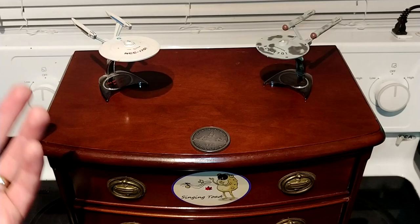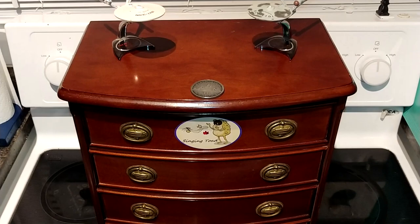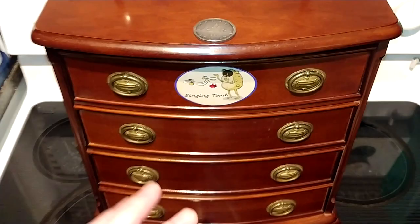I've always been a big believer of reuse, reduce, and recycle. This here is an old jewelry box that was owned by my mother-in-law — she was going to throw it away, and long story short I said, 'Hey, I could use that.' So I've now taken this old jewelry box and converted it into a knife storage box.